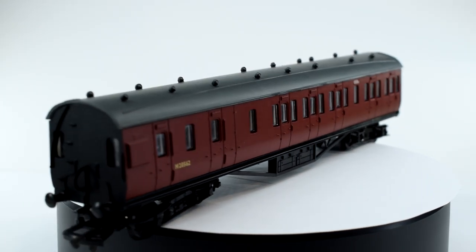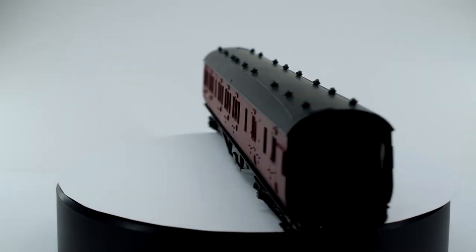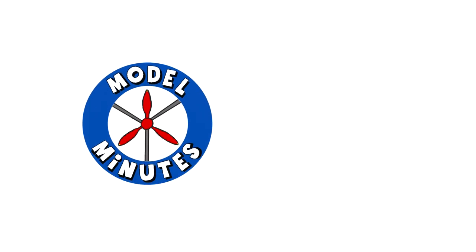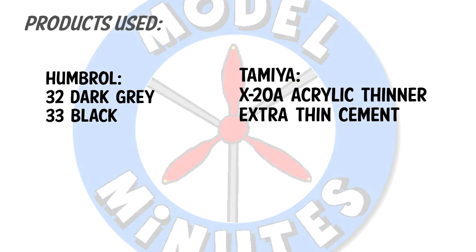Join me in this video as I build and review the Dapol 57-foot Suburban Coach Kit in 00 Gauge. Hi, I'm Matt and you're watching Model Minutes. Before I start the video, please remember that adult supervision may be required due to the use of sharp tools and toxic paints and chemicals.